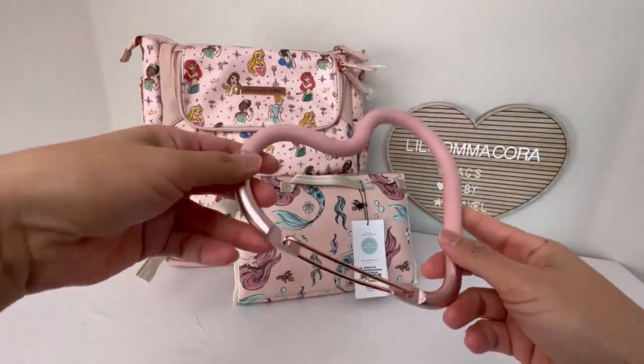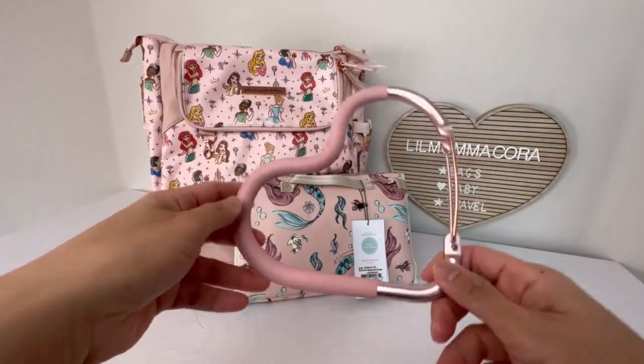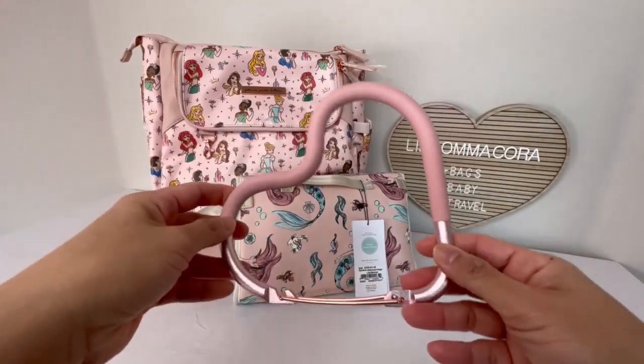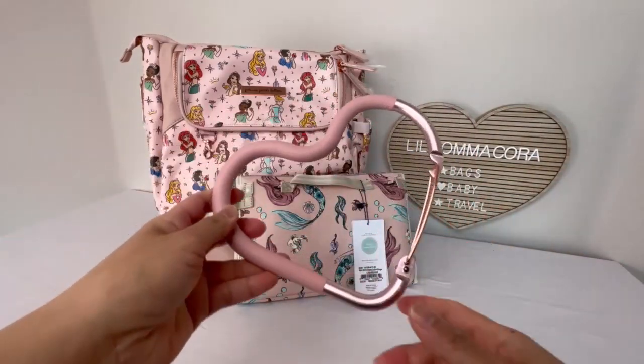They also had on the website a Mickey Mouse head shape silhouette just like this in the stroller hook with the same color, and they also had a couple different colors as well. So I thought that was cool. But this came for free when I bought my item.